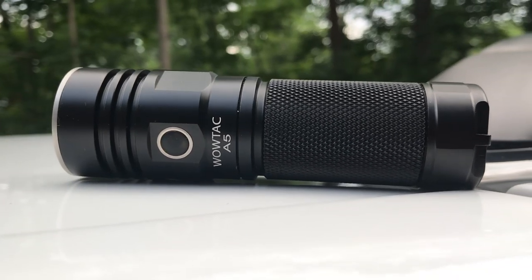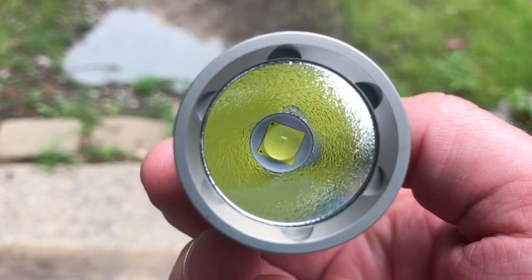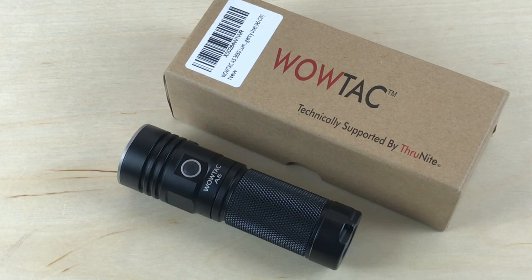You're not going to get as many bells and whistles with the WowTac flashlight, but you are going to get a good, solid, budget-friendlier light. Save some money here, save some money there, and all of a sudden you've got enough money to buy some other gear you're looking to get a hold of.